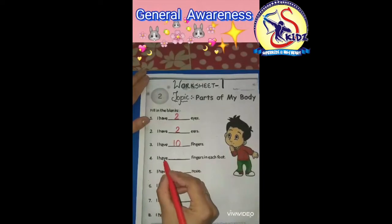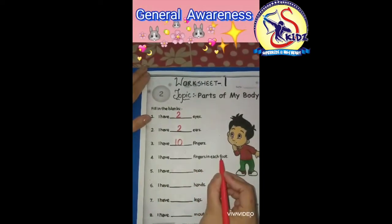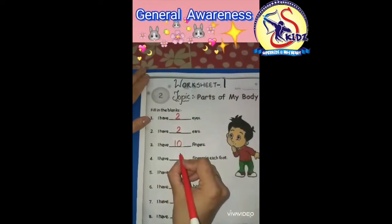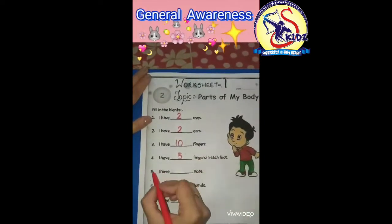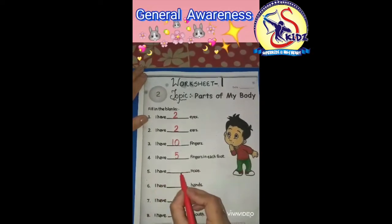Number four: I have dash fingers in each foot. I have five fingers in each foot.